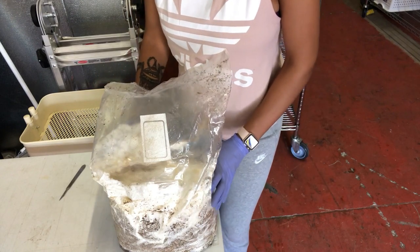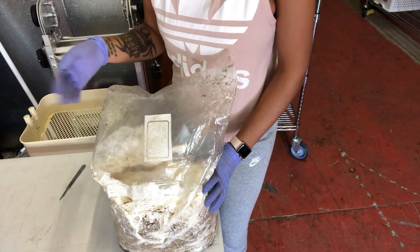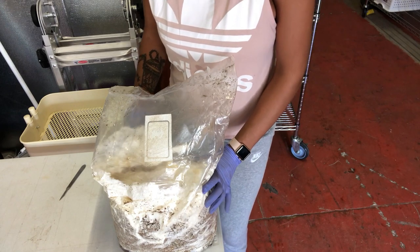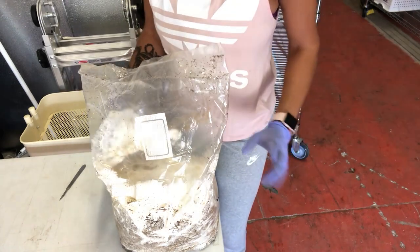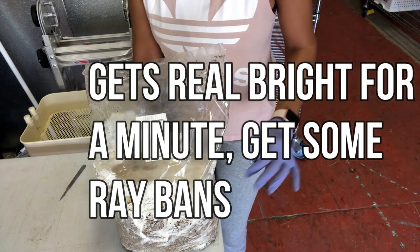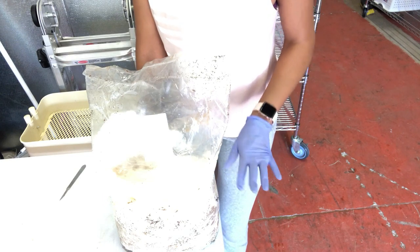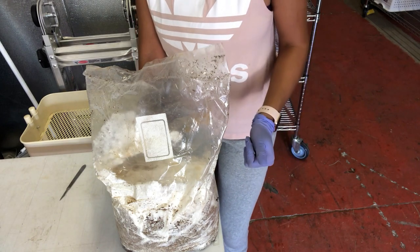This is a blue oyster bag. Before we even get into cutting, you know that you are doing things right when — let's stick with blue oyster or golden oyster for that matter — if they are ready to go into your grow at day 14. Day 14 is what you shoot for. If it's much longer than day 14, you either need to look at your water, or your substrate is too wet or too dry.